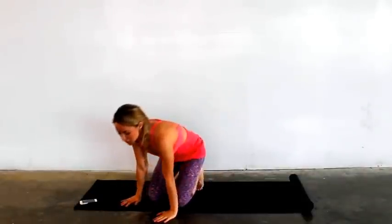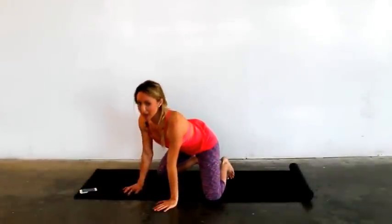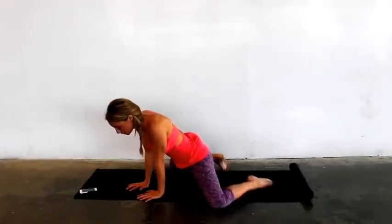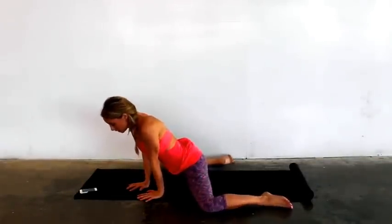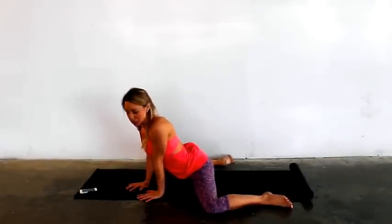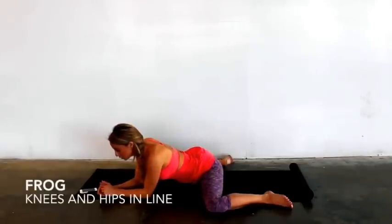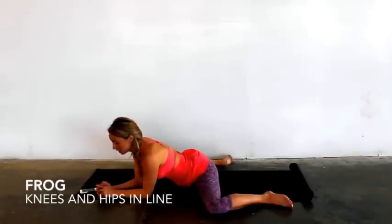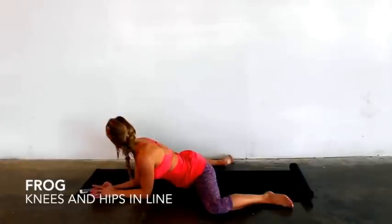We're going to go into a frog stretch. This is really good for the middle splits. You're just basically going to come into a nice big wide open squatted position. You want to try to get your hips back towards your knees, so your knees and hips are in one line. My knees are at a 90 degree angle.